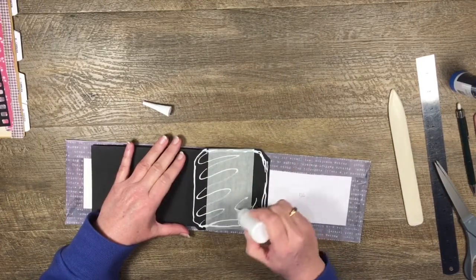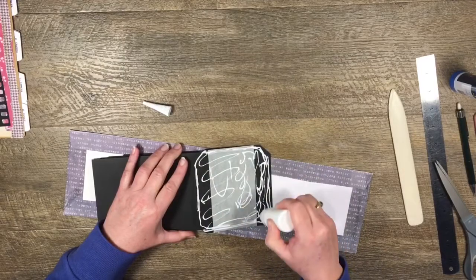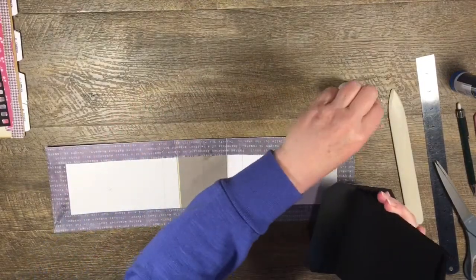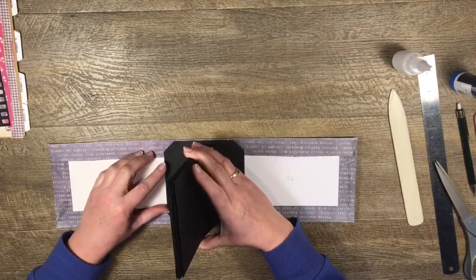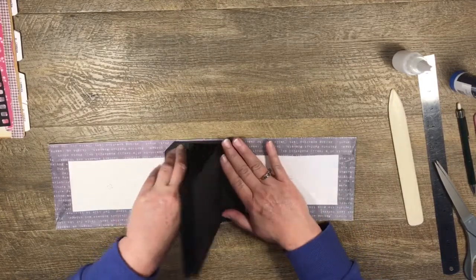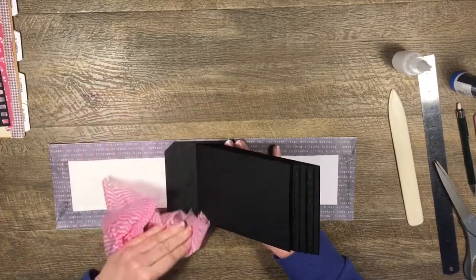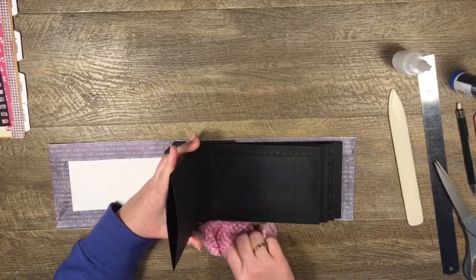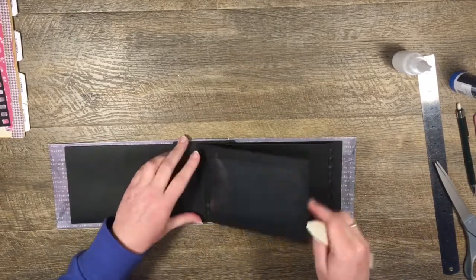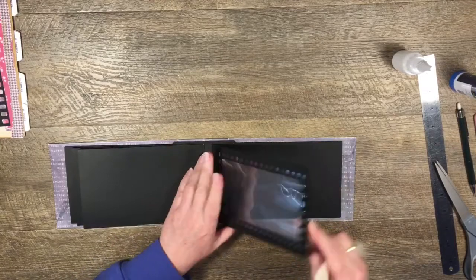I'll just go crazy with the glue - put it all over. Then I'm going to pick up my whole piece and hold it like this - that glue is going to give us a bit of wiggle time. I'm going to line up this corner and this corner, make sure these are lined up as well, and when I'm happy with that give it a press. Then I'm going to burnish everything down nice and firmly, making sure that binding piece is well adhered to my cover.